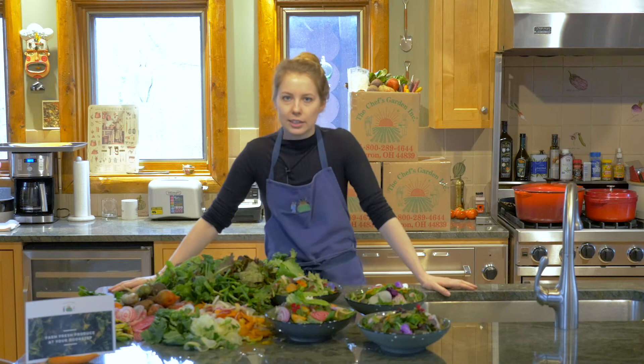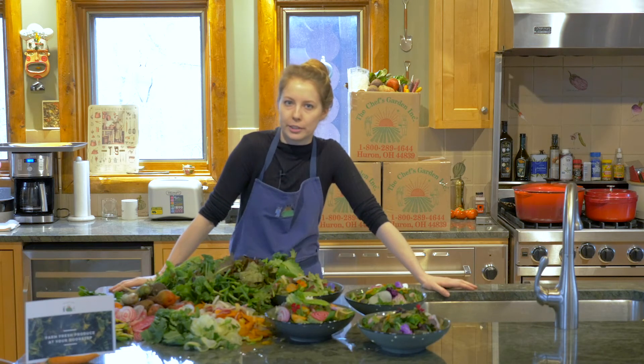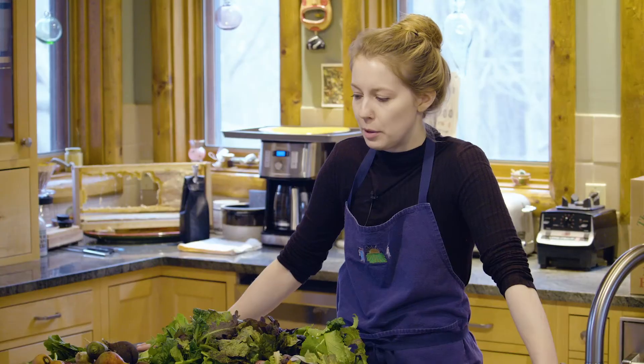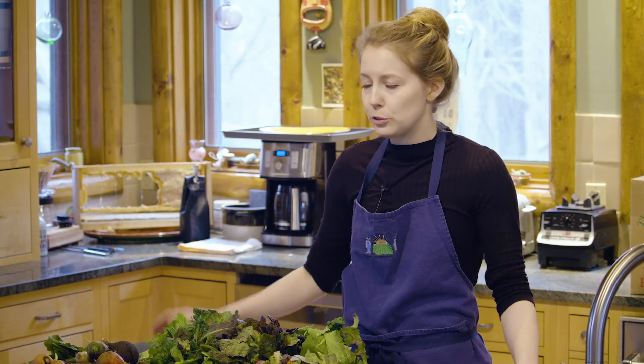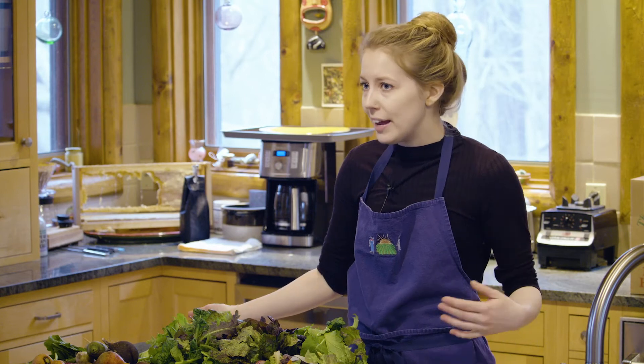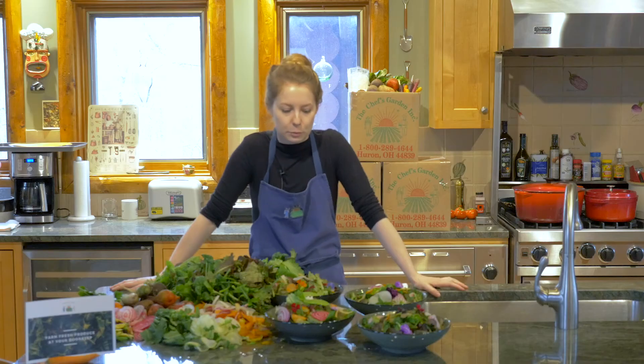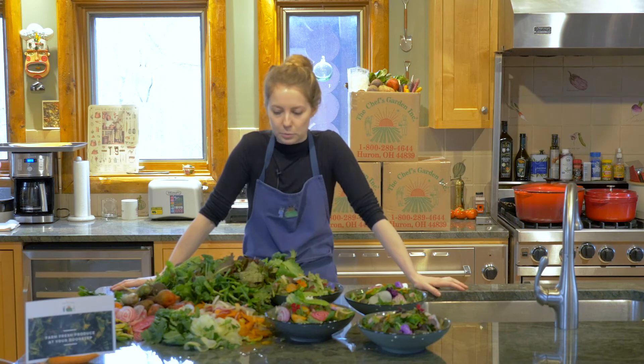As you're assembling your salad, this is a great time to walk through your pantry and your refrigerator and pull out anything that you have — maybe small amounts of things you don't know what to do with, leftovers from the night before, eggs, cheese, nuts, seeds, whatever you like on your salad. This is a great time to incorporate that into the process.